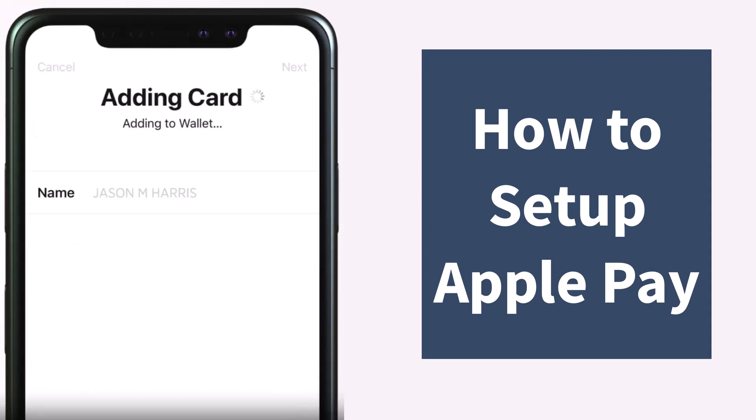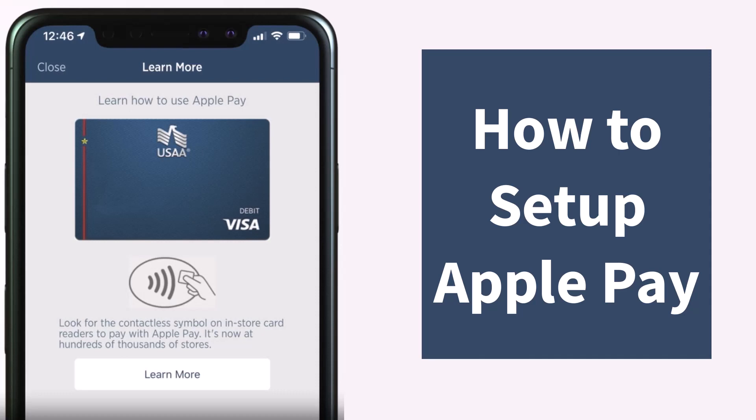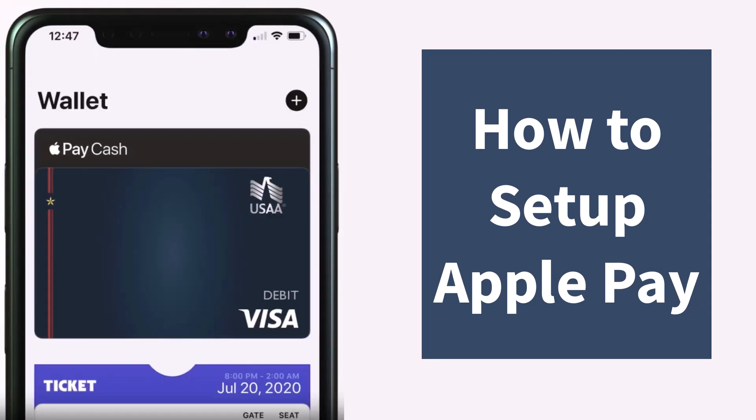Once you've done that, it'll take some time for your card to be added to your digital wallet, and once that has been done it will say 'Card Added'. Now all you have to do is simply tap on the 'Done' option which is on the top right corner of your screen, and now you will be able to access your card in your Apple Wallet.